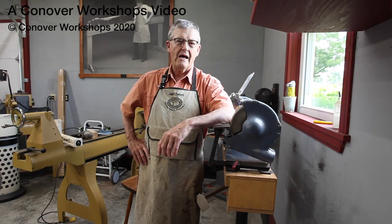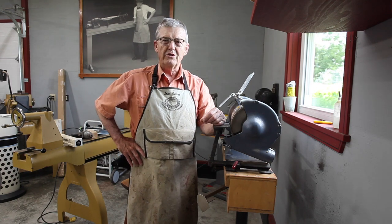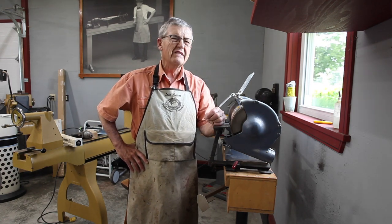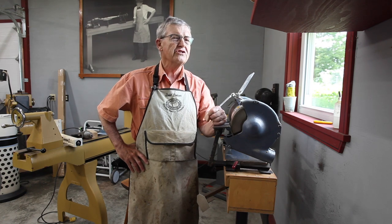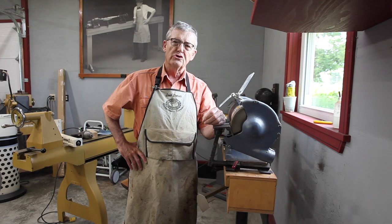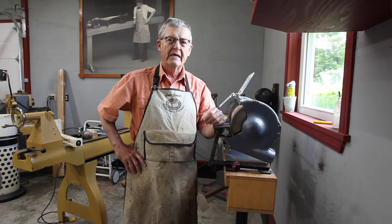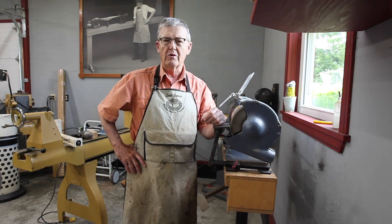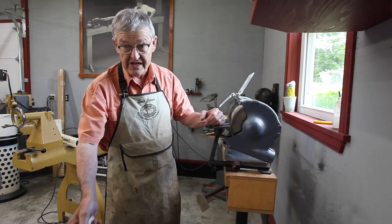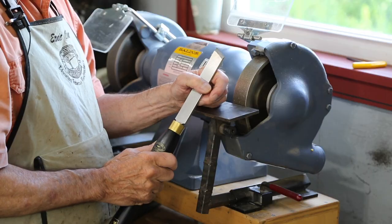Hi, I'm Ernie Conover and today I thought we'd talk a little bit about skew chisels, or really just turning chisels in general. We did this today as a Zoom session, however the recording I was extremely dissatisfied with — both cameras didn't come across that well, so I'm just reshooting it as a straight video for your enjoyment.